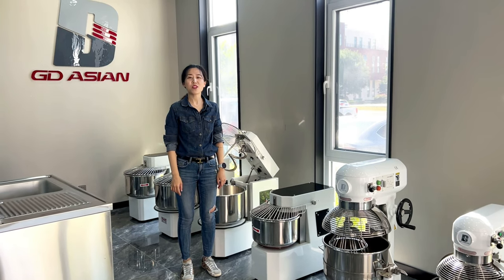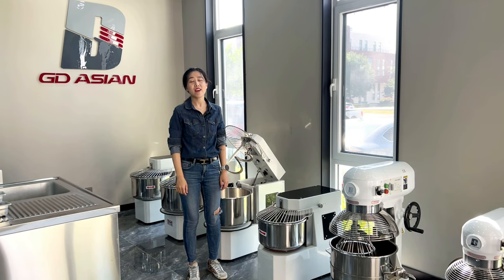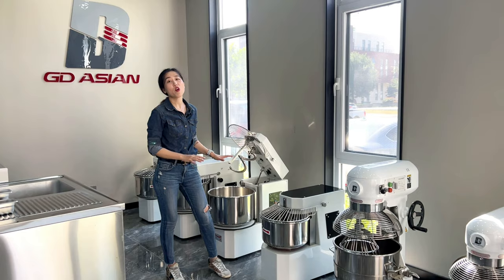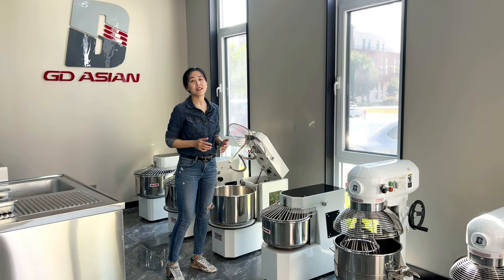Hi, I'm Echo. Today I'm with my colleague Lina to show you our spiral mixer. We have 8L to 100L. In our showroom here we only have 20 to 40L with fixed head and lift head.